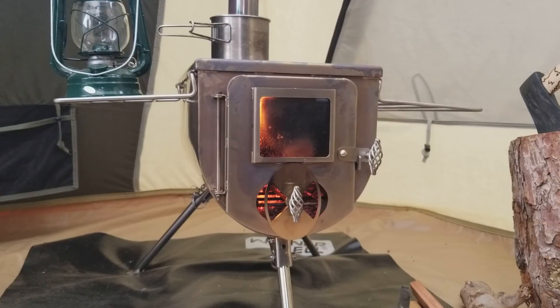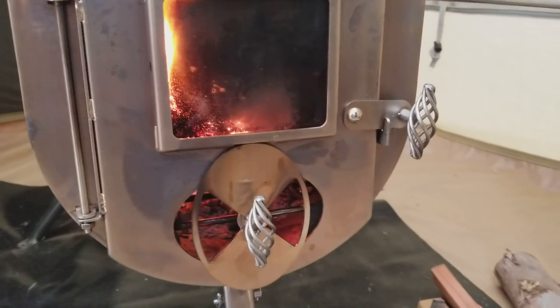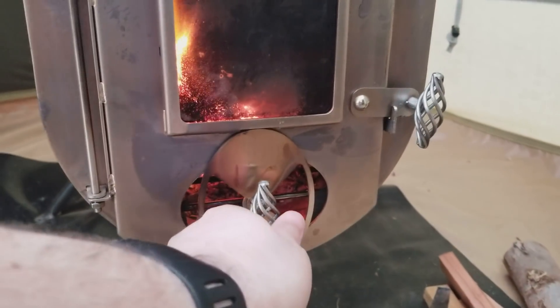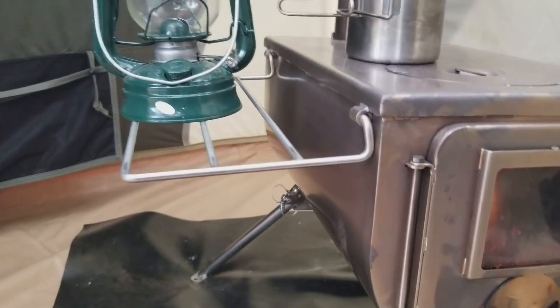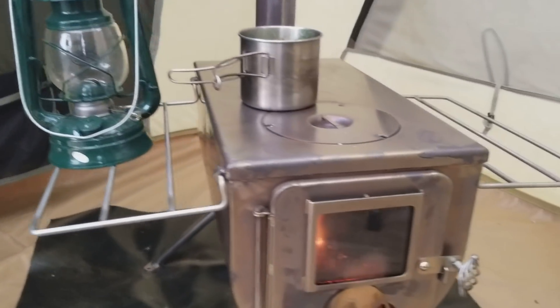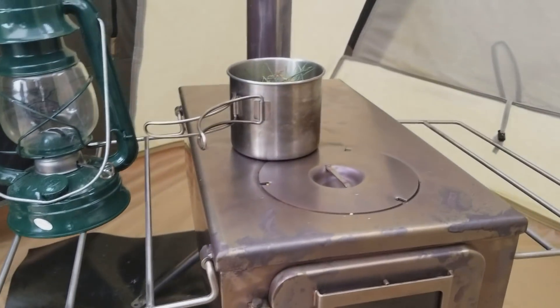My first thoughts on this thing are that it's just — one, it's beautiful. It's a really nice looking stove. I got mine all charred up from using it, but it's built very well. You can see the quality in the handles. All the hardware and devices, and you've got some racks on the side — those are nice. They keep things pretty warm when you're done cooking up here.